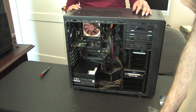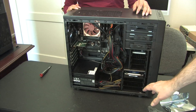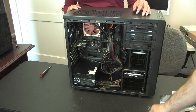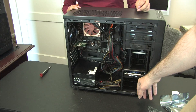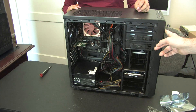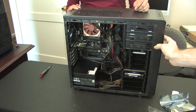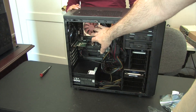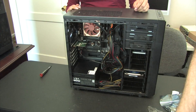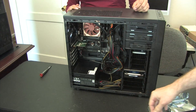We have an H270 Gigabyte motherboard. For storage we used three SATA connections: a half-terabyte Crucial SATA SSD, a one-terabyte 7200 RPM Western Digital drive for backup purposes, and a Blu-ray burner - an LG multi-disc drive with what they call M-Disc technology for durability. We used an i3-7100 Kaby Lake processor with its stock cooler.